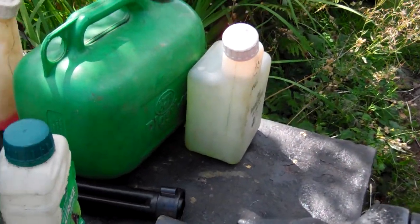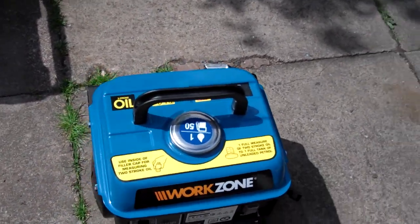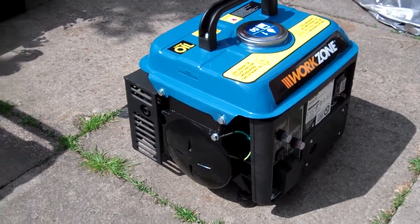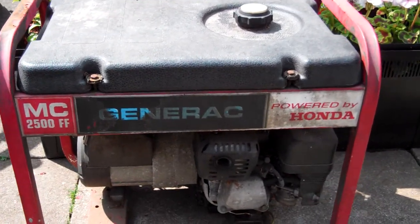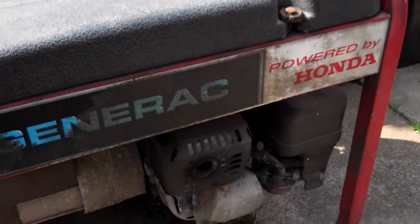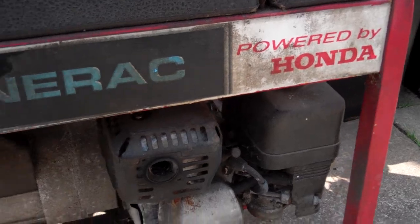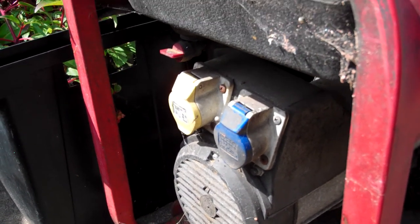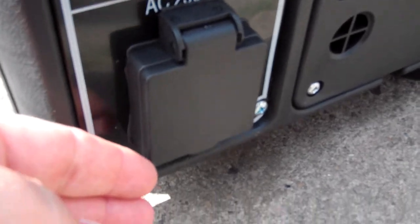Just going to put that in the generator in a moment or two. Another little thing I'd like to do is show the difference between a tiny little two-stroke generator like that and a really big four-stroke generator like this. This is a conventional size generator because you've got a big solid plastic fuel tank, polyethylene most likely. It's a Generac generator powered by Honda, with 16-amp sockets — not the usual 13-amp, which is what this one is.